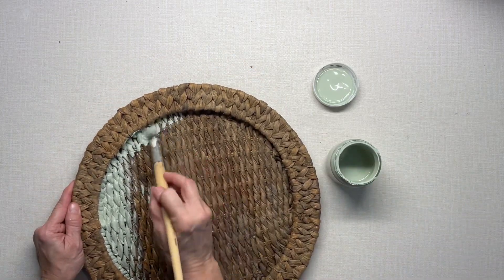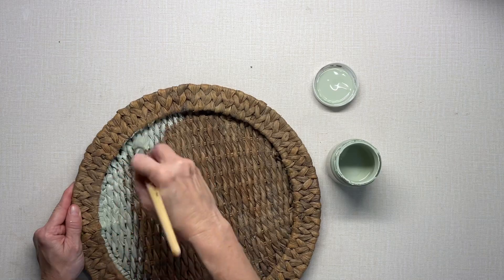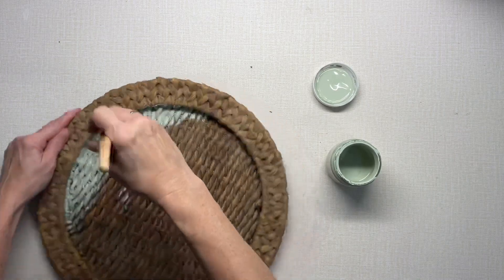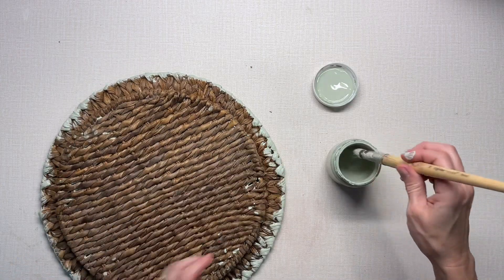I'm using a really stiff bristled brush to kind of get into these grooves, and I want to paint any place that I think will show, so I'm going to go ahead and paint.